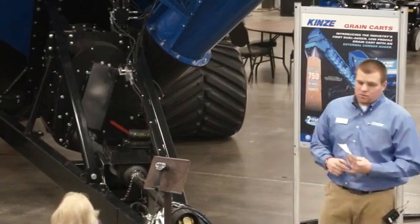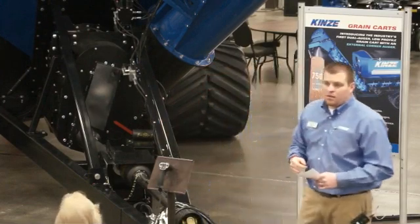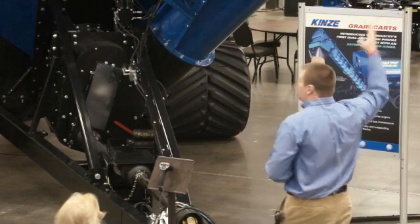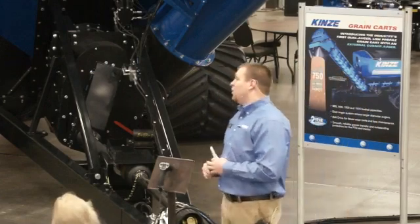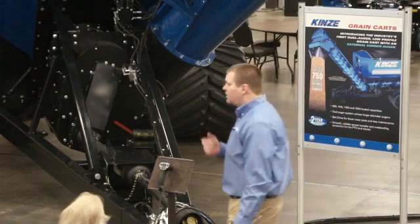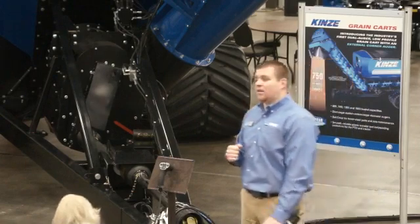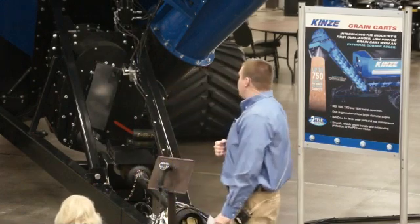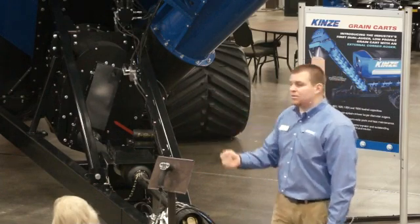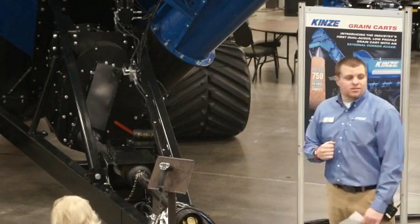Options available include an optional tarp with manual roll or electric control, like this cart is equipped with. We also have optional cameras — two cameras in the system: one mounted by the light underneath the vertical auger, and one on the back for road travel safety. Optional scales are available with two different scale head options depending on what style of information you want to keep. Joystick control is an option as well, along with several different undercarriage and tire options depending on model and cart size.